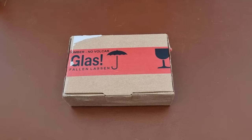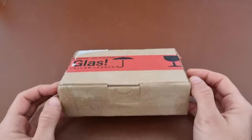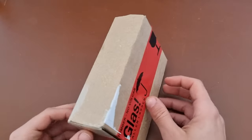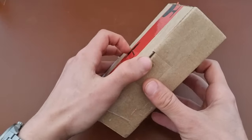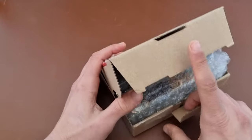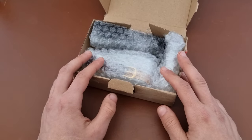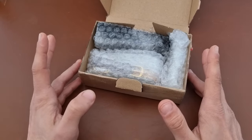Hi everyone, hope everyone is doing fine today. Here's Abdul, and today we have another unboxing. This one is not from Amazon — it's a vintage watch. You might say, 'Abdul, but didn't you were into selling a lot of your vintage watches?' That's true, that's true, but addiction is hard.